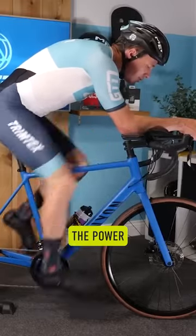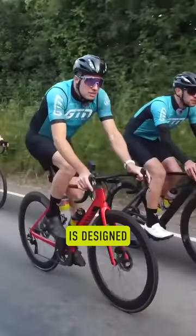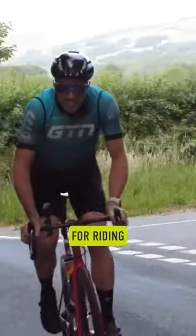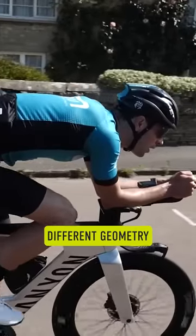You do often find people can't produce power when they try and clip on aero bars onto a standard road bike. A road bike is designed for riding on the hoods, whereas a triathlon bike has a very different geometry.